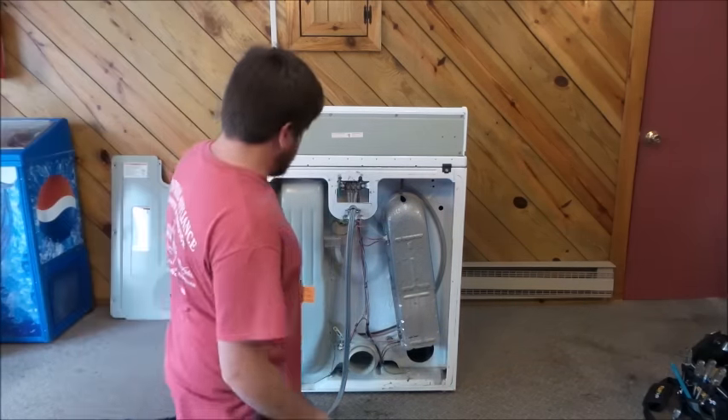One thing I want to show you on the lint filter while you've got it out: go ahead and clean it with some Dawn dish detergent and soapy water. What happens is fabric softener coats the screen and gets so thick it traps water — air can still get through, but it does restrict airflow. You can test this by pouring water on the screen — if the water doesn't drip through and just rolls around on top, you've got a heavy layer of fabric softener. Wipe it off with a little soapy water to get the water dripping through again, and that'll help airflow a little bit too.